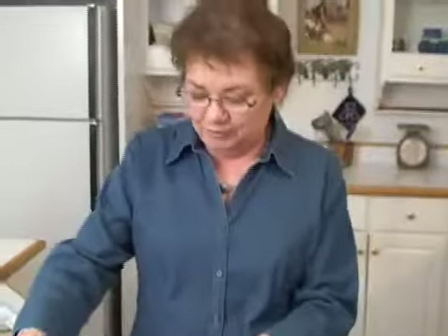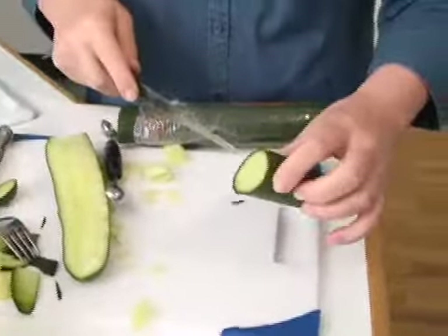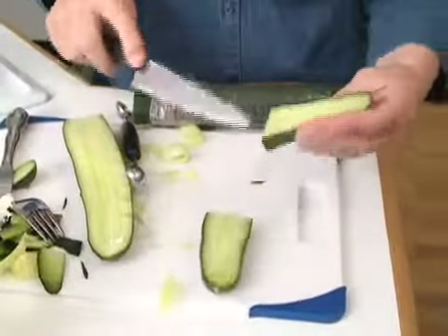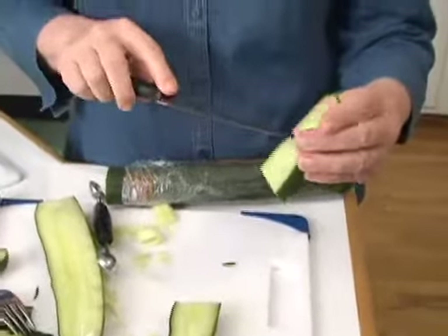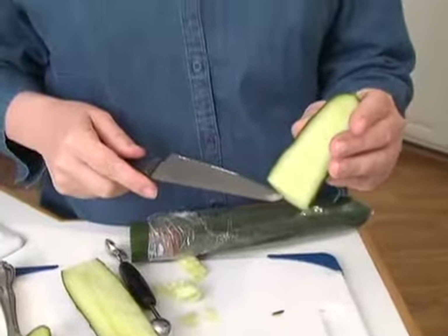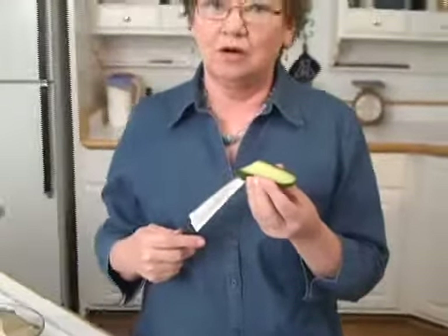Now I want to show you the hothouse cucumber. It's just like the others except that there are no seeds. You can see a little line — it's kind of like bananas. I'm going to cut this part off to show you what it looks like inside. If you see inside, there are little places where seeds should be, but it's more like little pockets are left — there are no seeds inside. Some people prefer these; they're less likely to be bitter, and while the cost is a little more, they're usually longer, so it comes out about right.